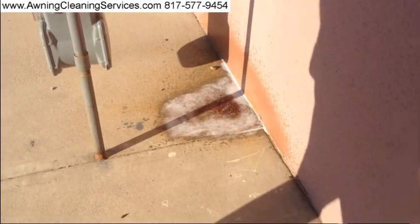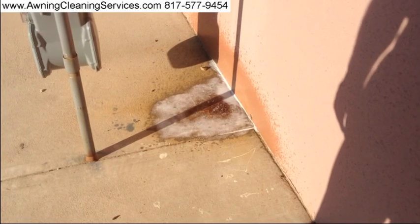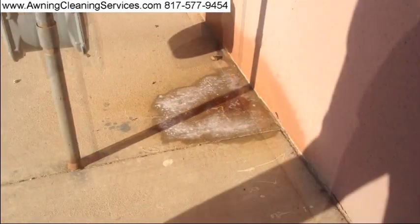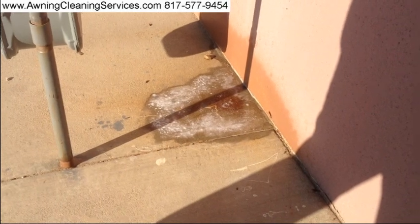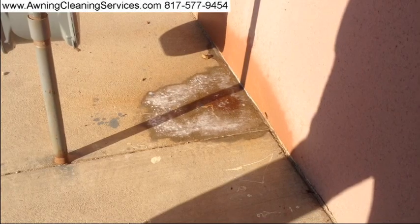I have probably put 8 ounces of rust stain remover on there, and we're going to let it sit for 5 or 10 minutes and see what we can do here. Because this is such a severe rust stain, I'm going to go ahead and just make sure the chemical is into the concrete by brushing it in.